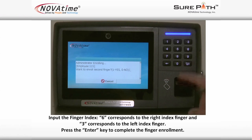Input the finger index. Number six corresponds to the right index finger, and number three corresponds to the left index finger. Press the enter key to complete the finger enrollment.